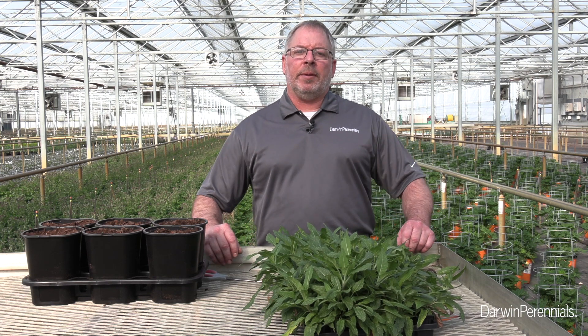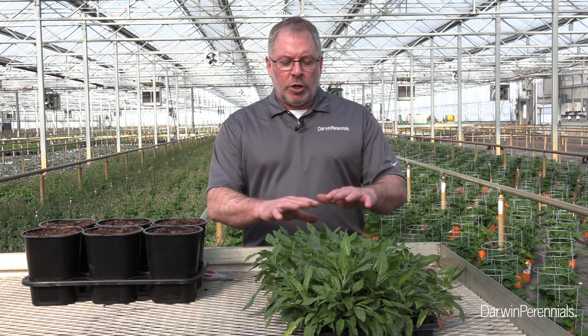Hey, it's Chris. If you haven't checked out my propagation videos, check it out — about eight weeks ago we propagated salvia nemorosa 'Blue Bayou' with some good tips and hints on successful propagation. But here we are eight weeks later and we're ready to transplant our liners.